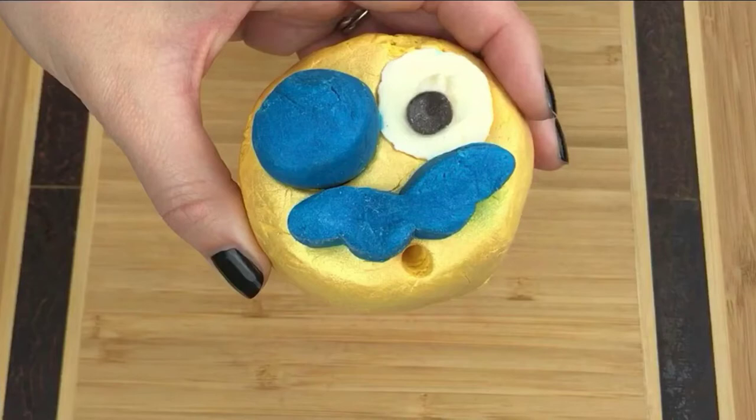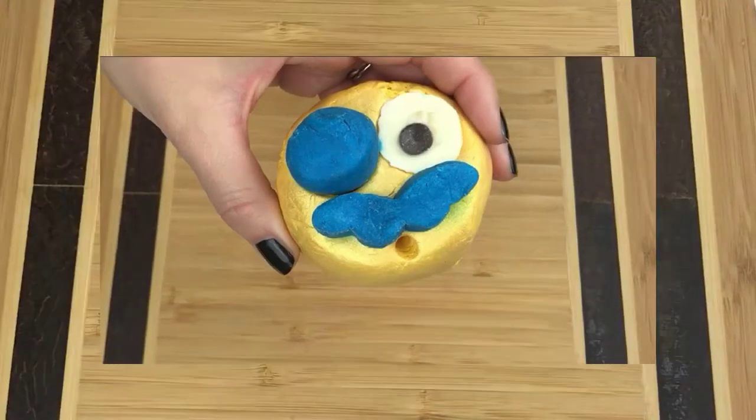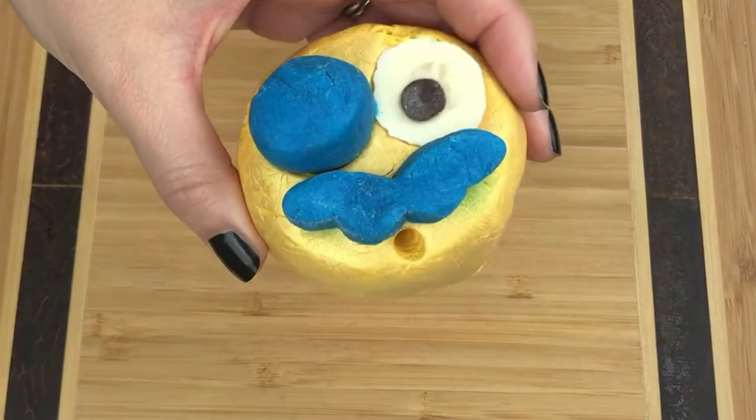This bubble bar is huge — it's really big. It reminds me of the size of the Comforter bubble bar, so you can get four, five, six, maybe even more than that baths out of it. It's a really good thick size, it's very dense. I really do like this bubble bar — it's shimmery on the outside. Let's go ahead and get it chopped up and I'll show you what it can do.